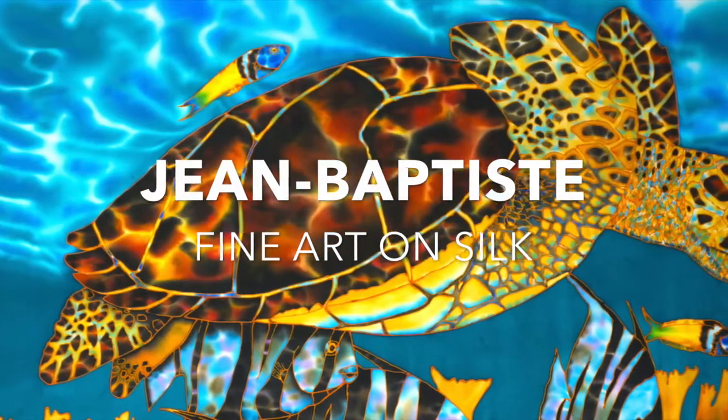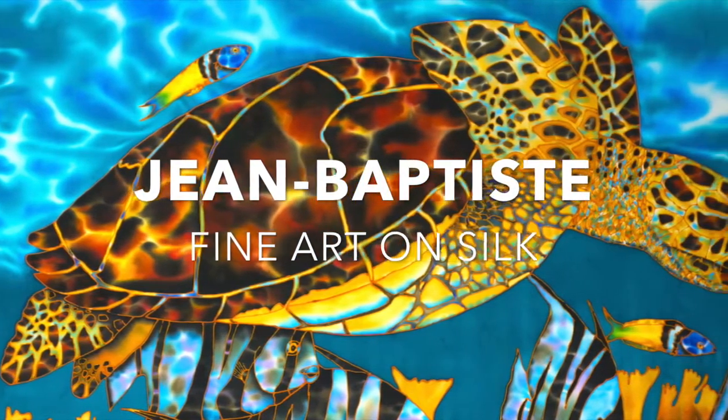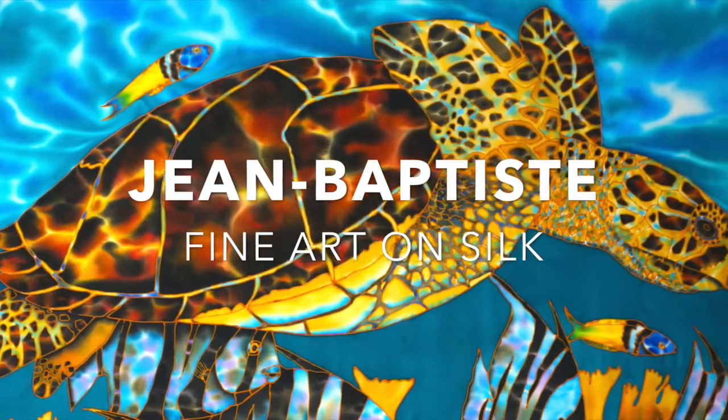Welcome to Jean-Baptiste Fine Art on Silk. In this session, I'm going to be taking you through my creative journey from start to finish.